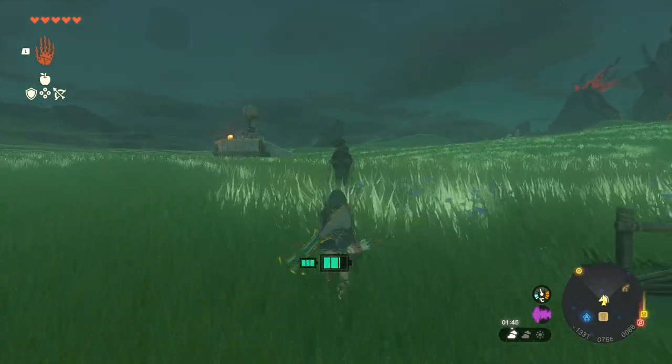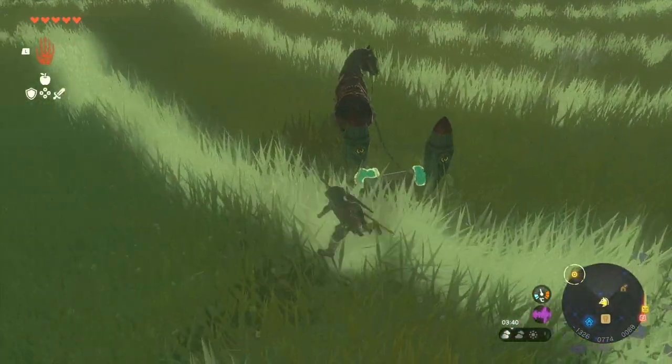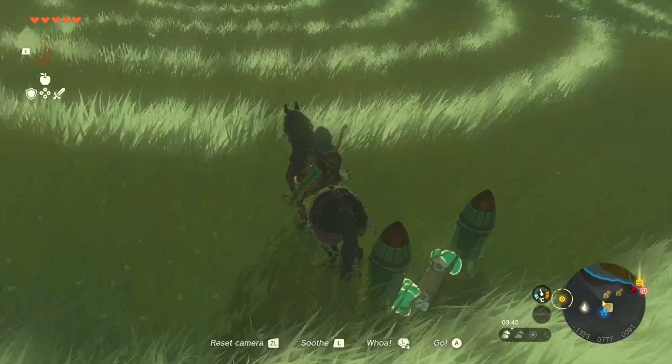Poor thing. I intended to do this with more of a 45-degree angle, but with two rockets facing up, first I better try to calm and soothe this horse before setting off the rockets.